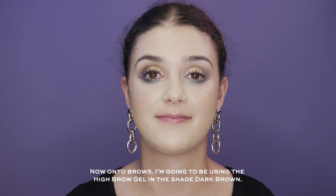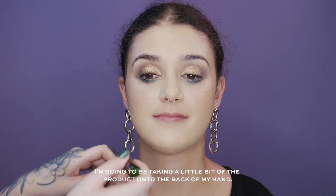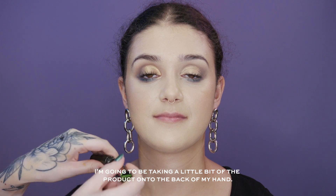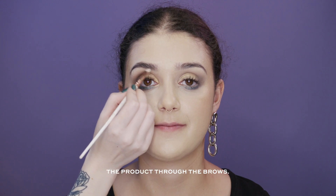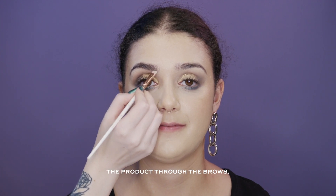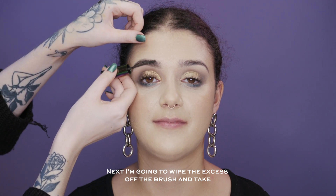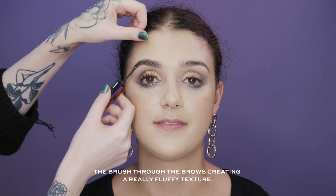Now onto brows — I'm going to be using the High Brow Gel in the shade Dark Brown. I'm taking a little bit of product onto the back of my hand and using an eyebrow brush to dip into that and take the product through the brows, creating a lovely fluffy texture.